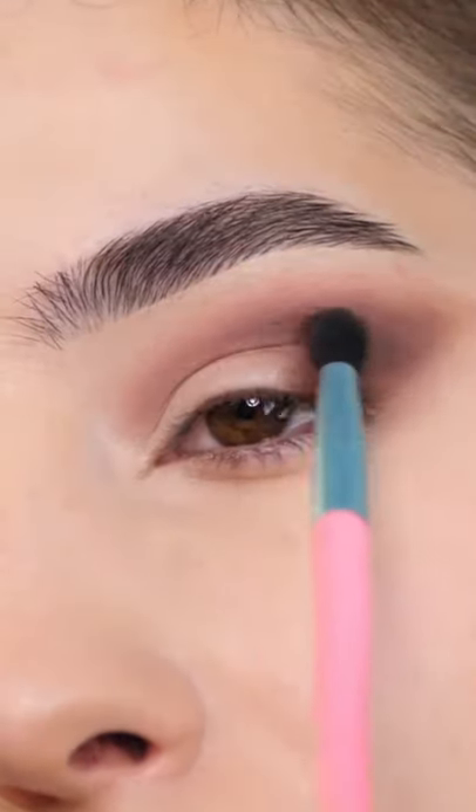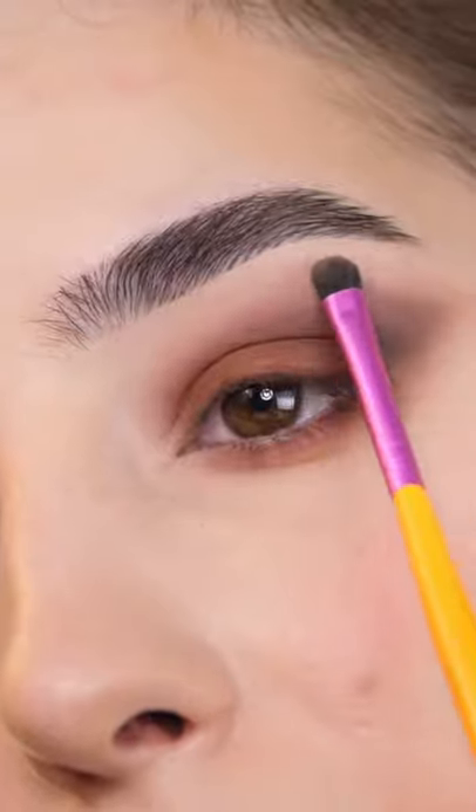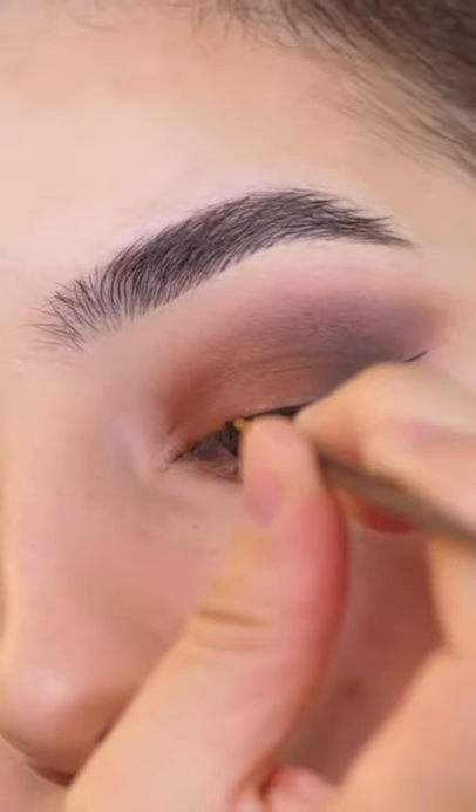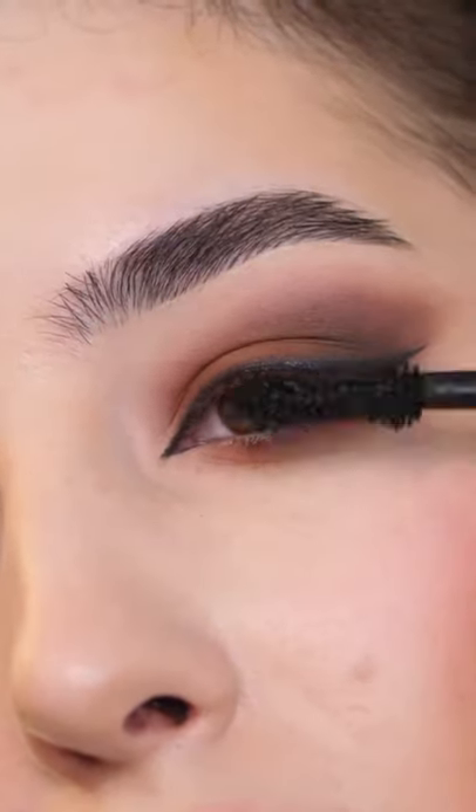Starting with my transition shade, I'm applying a deep brown to the outer corner, a warm brown to the lid and lower lash line, a white in the inner corner and brow bone, winged liner, and then I'm smoking that out, adding mascara and lashes, and that completes the look.